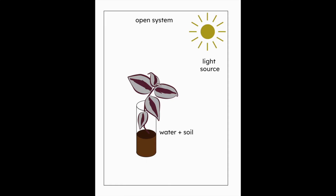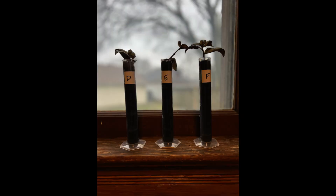My second test environment was an open system with a light source, water, and soil. So plants D, E, and F have water, soil, light, and air.